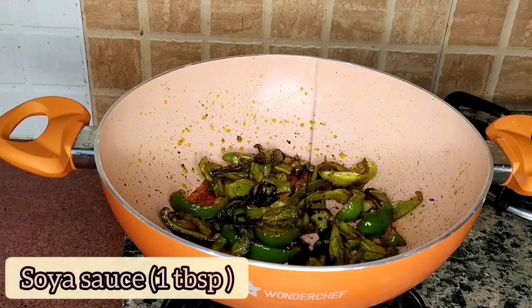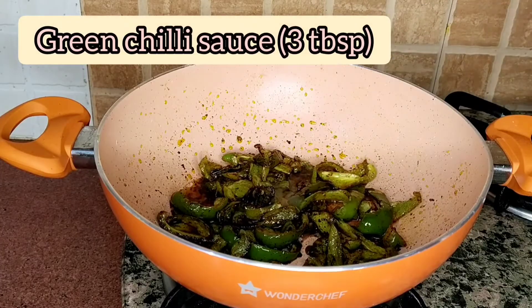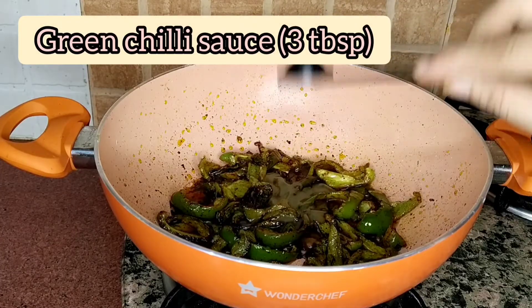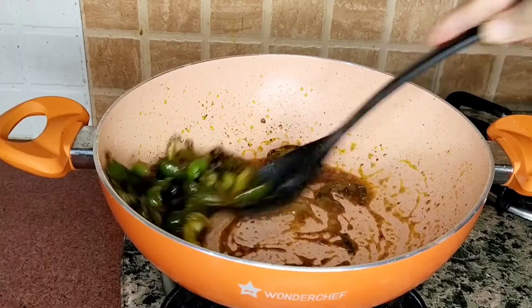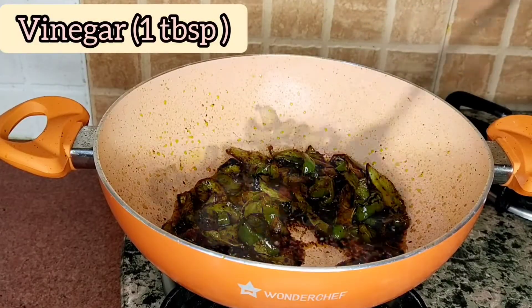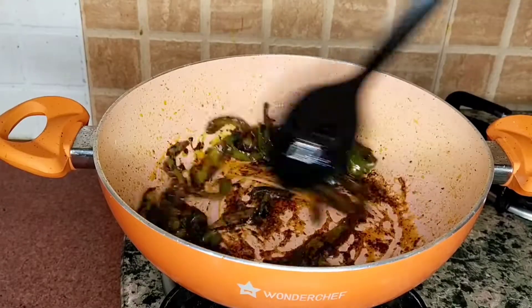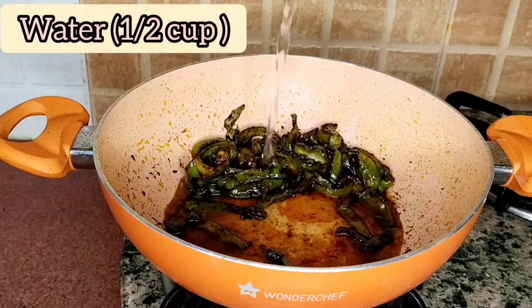Now I am adding soya sauce. I have added 1 tablespoon of vinegar. Don't skip the soya sauce. I have added green chili sauce. Now we add 1 tablespoon of vinegar. If you want, you can add tomato sauce too, if you like a sweet taste. Now I am adding water.